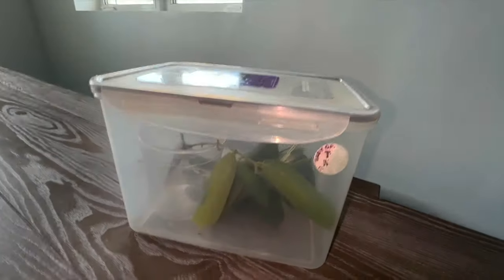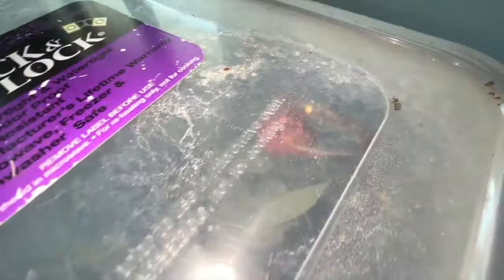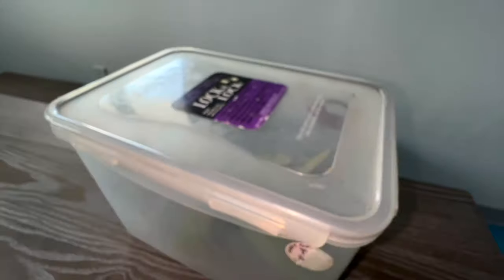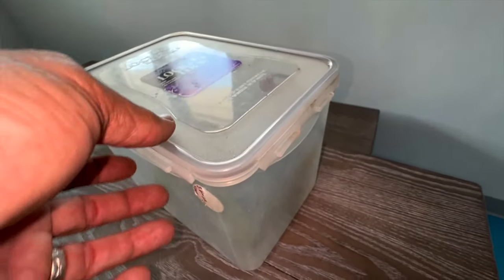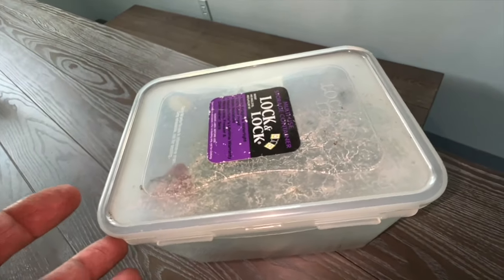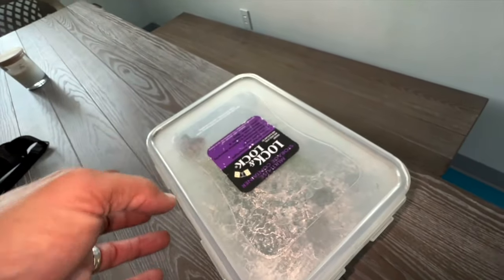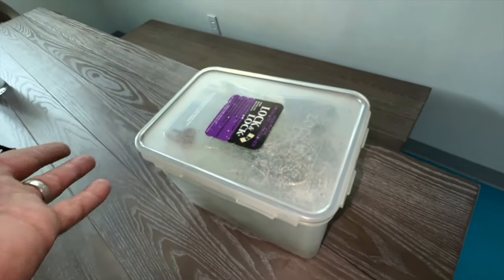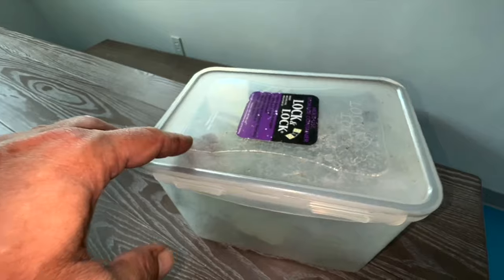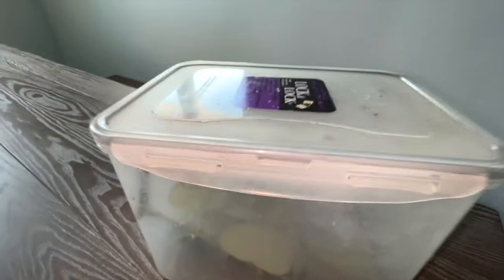So what I did with this IO moth — most silk moths, when you put them in a container, you don't need host plant at all. You can just put them in a container or an envelope and the female will just lay eggs because she needs to get rid of them. They don't feed, so it's not like you're starving them. But for whatever reason, the IO moth down in the Florida Keys I have not been able to get to lay eggs.